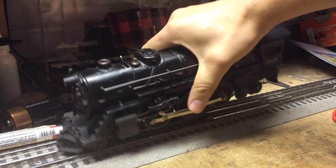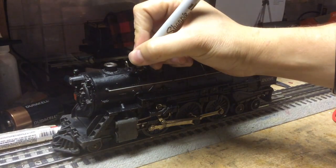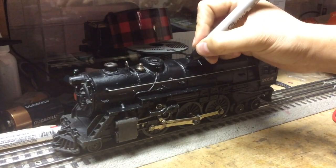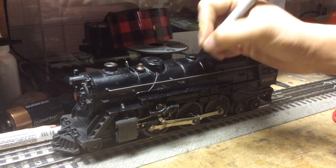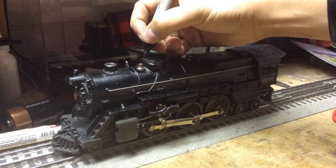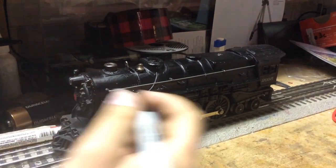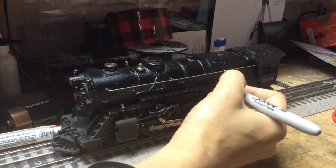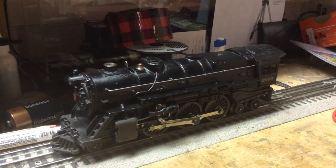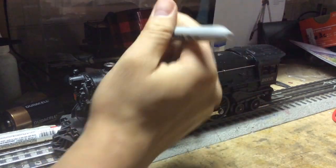I'm just gonna put the brush to the side and we'll come back to that in a minute. Now I'm just gonna touch up the paint here with the Sharpie. So basically anywhere where the paint has been chipped off, you can touch up on that with this little Sharpie marker. And the best part is you're not really ruining the value of the engine because you could just wash it off, which is always good.